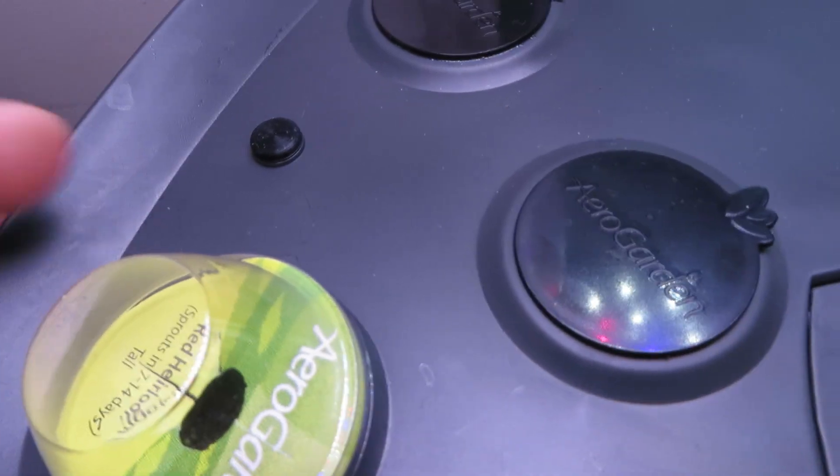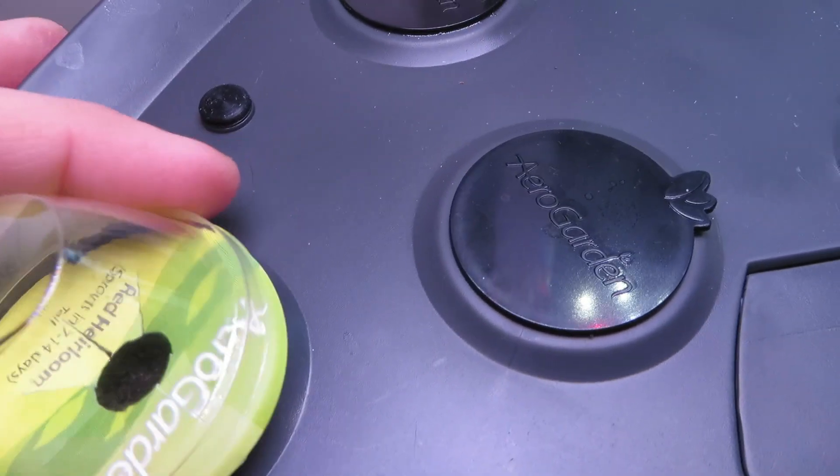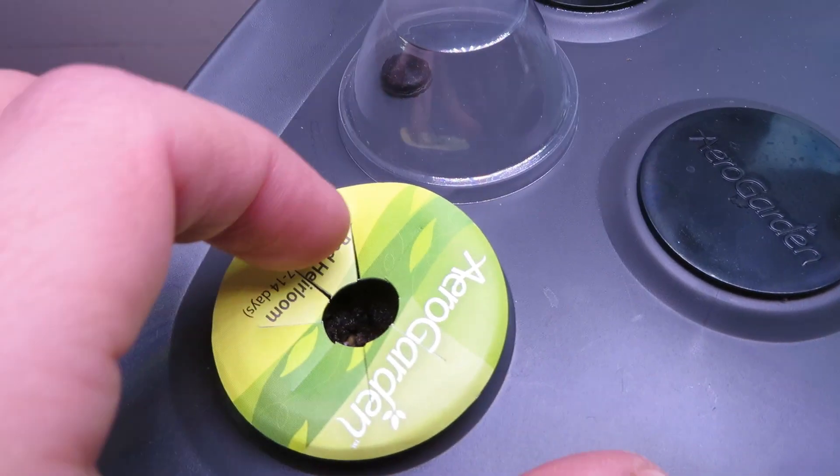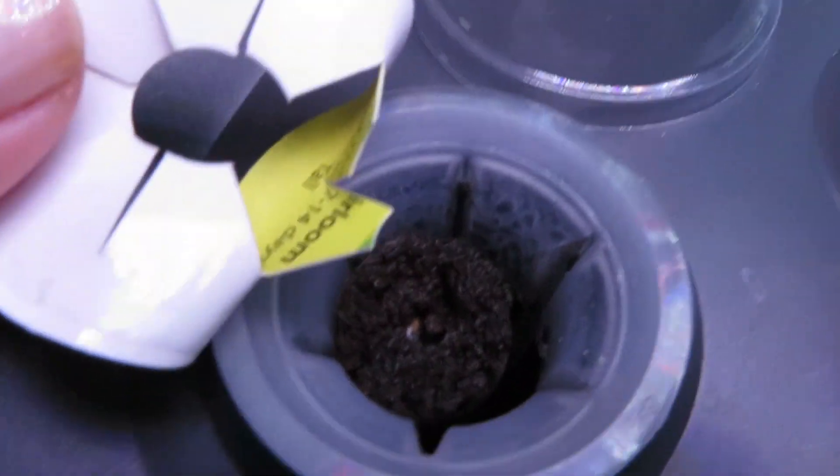Let's take the domes off and see what's going on inside the pod. They tell you in the instructions to leave the label on, not just to identify the plant, but also to block the light from shining into the water and creating algae growth.